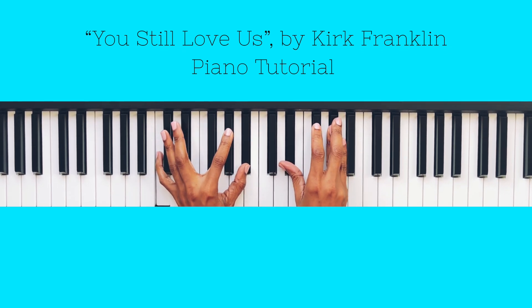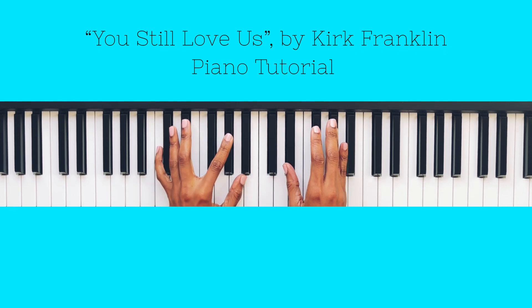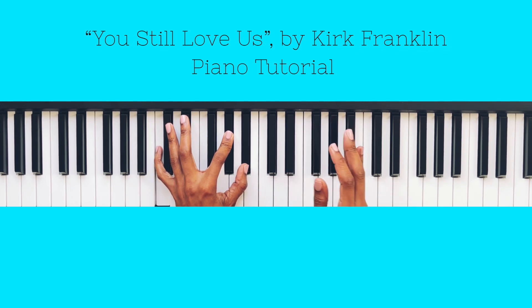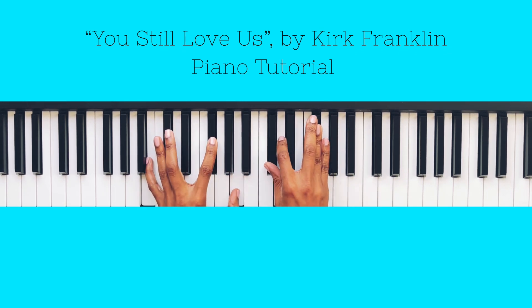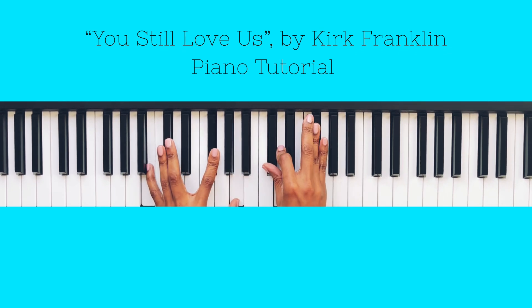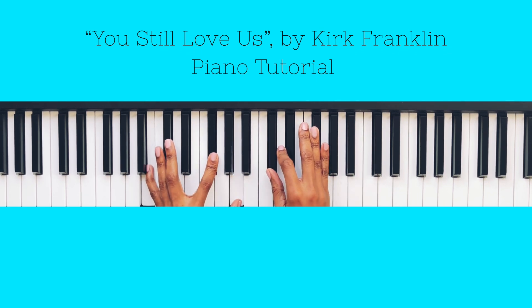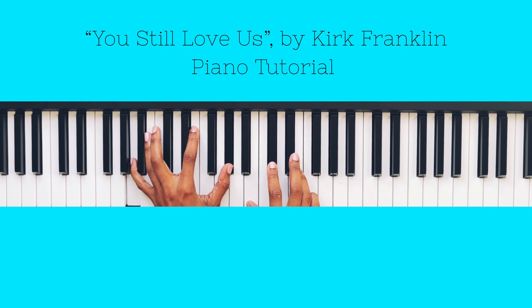Next is C minor: left hand C, A-flat, B-flat; right hand E, B-flat, B-flat. Then B minor 9: left hand B, F-sharp, A; right hand C-sharp, D, A, F-sharp. We pass on an E in the bass to get to A major 9: left hand A, E, G-sharp; right hand B, C-sharp, E. Then we pass on E again going into the next chord.